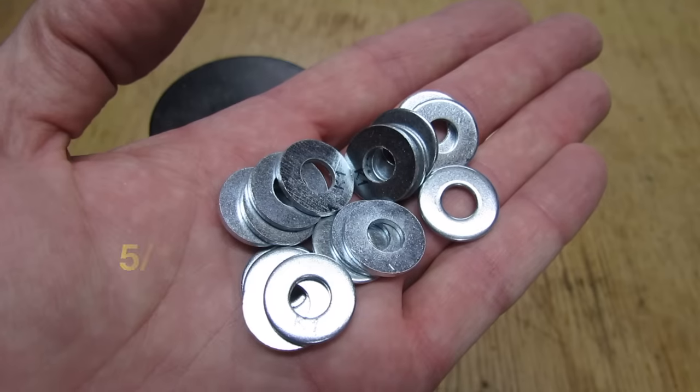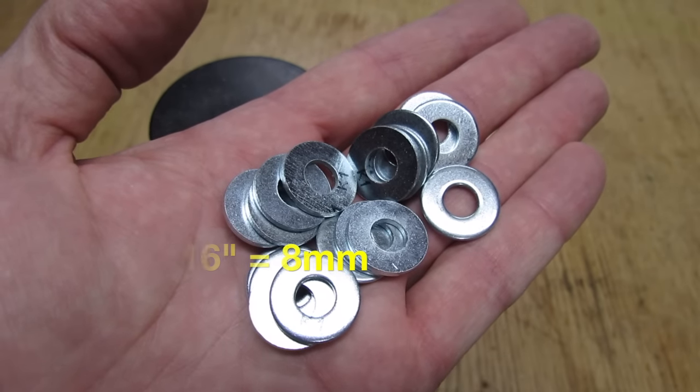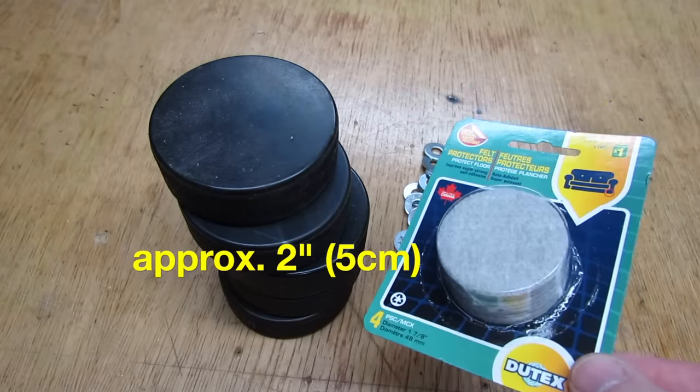There are only three things you're going to need: five hockey pucks, about 25 five-sixteenths inch washers, and five sticky felt pads from the dollar store.